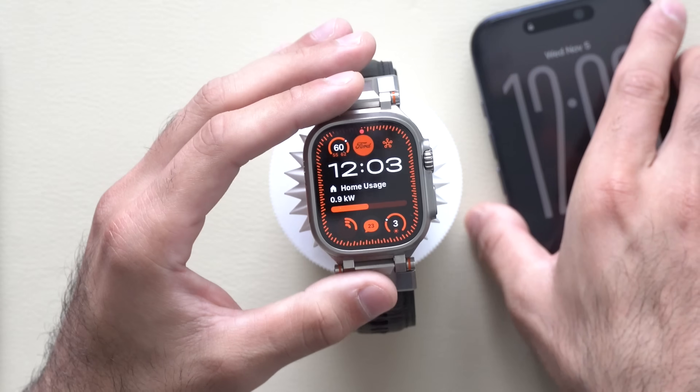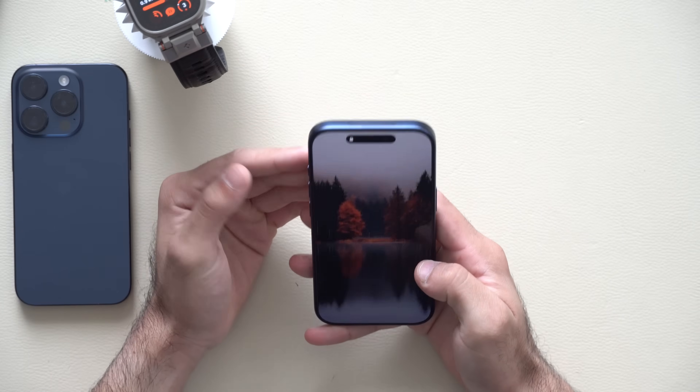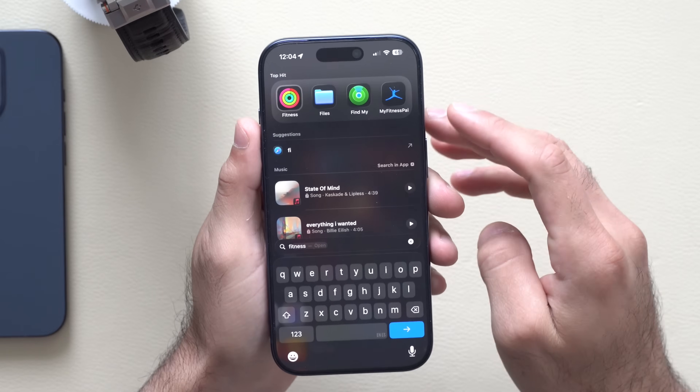In fact, the only thing that this version of watchOS 26.1 delivered was the ability to now customize your workouts on your iPhone.